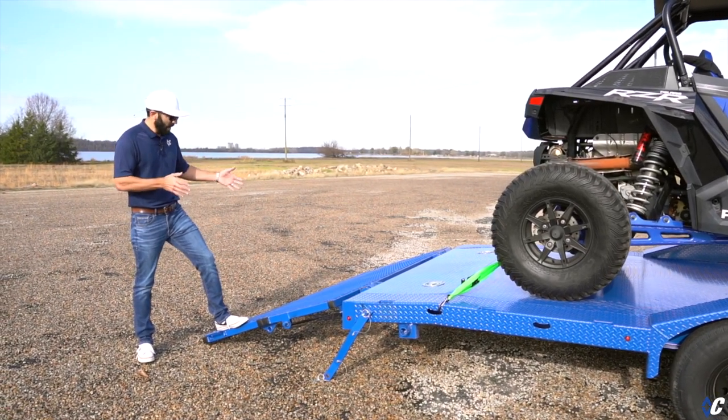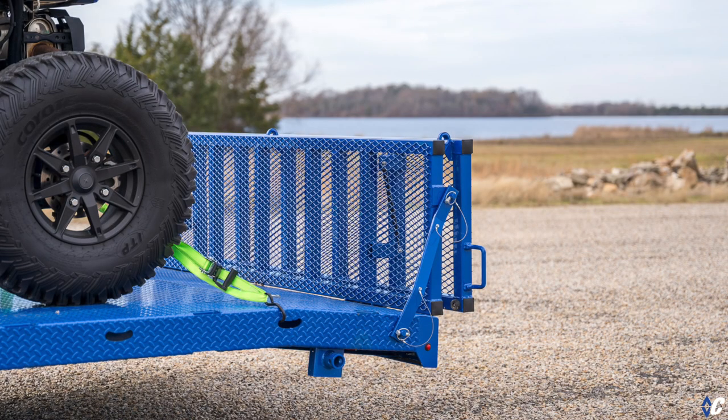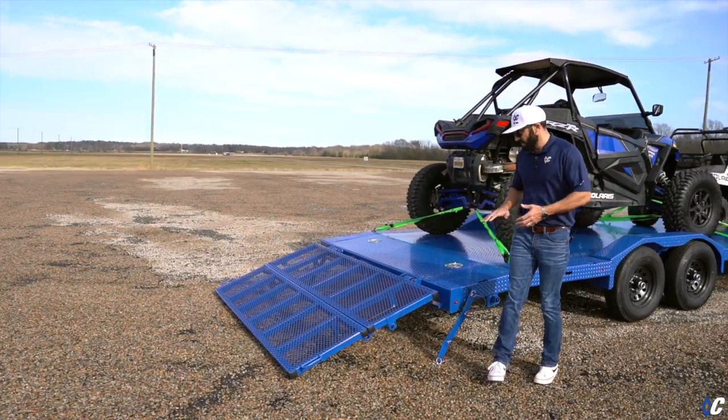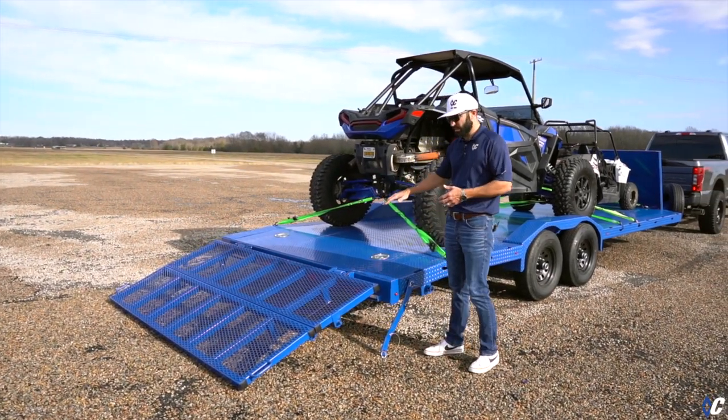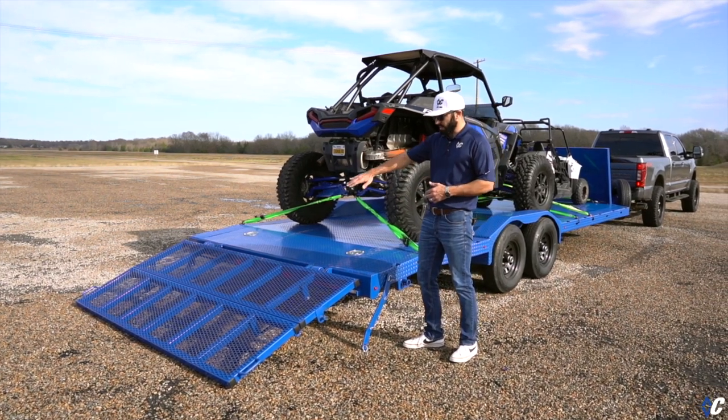The last feature option on this one is the bifold gate — really cool. It's a full-width bifold gate that enables you to load mowers, side-by-sides, vehicles, and similar equipment, giving you a nice wide footing all the way across the back of the trailer for loading.